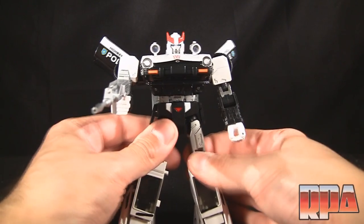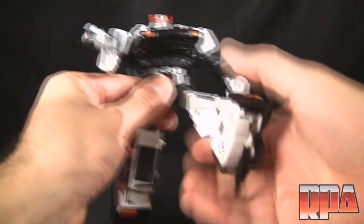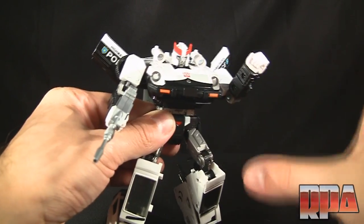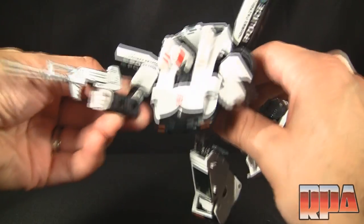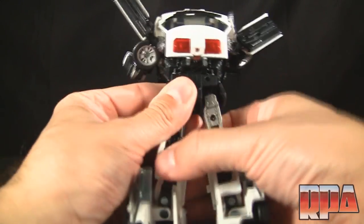As we move along we want to check out if there are any loose joints anywhere. This one is not loose anywhere — everything seems to stay in place wherever you want to put it. Articulation is just as firm as the Takara version I have.